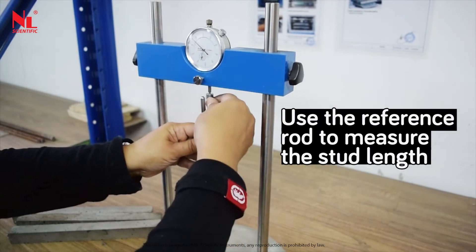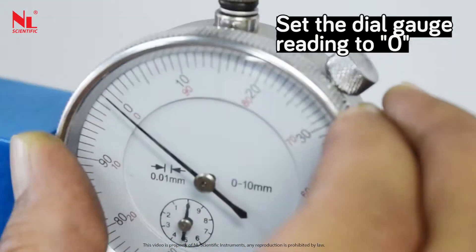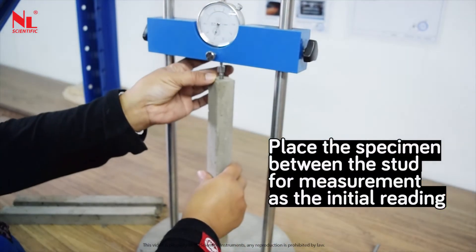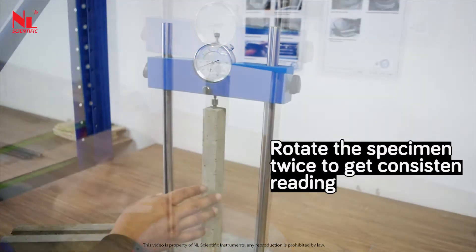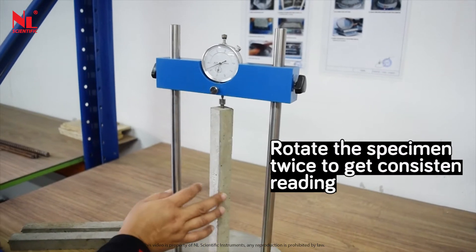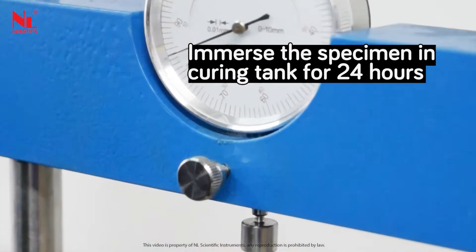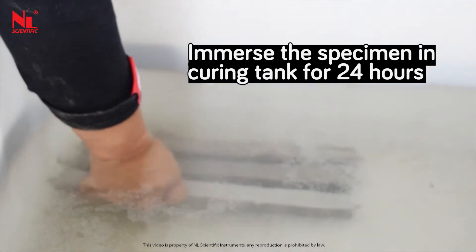Use the reference rod to measure the stud length. Set the dial gauge reading to zero. Place the specimen between the studs for measurement as the initial reading. Rotate the specimen twice to get a consistent reading. Record the dial gauge reading. Immerse the specimen in a curing tank for 24 hours.